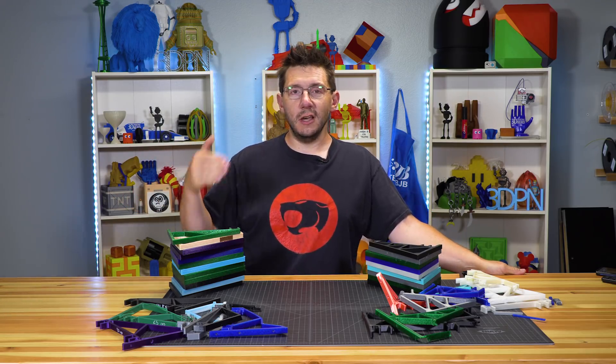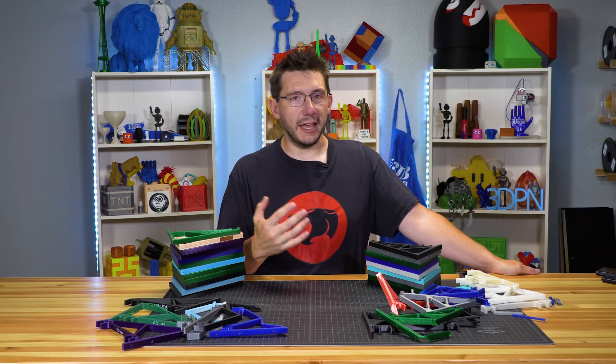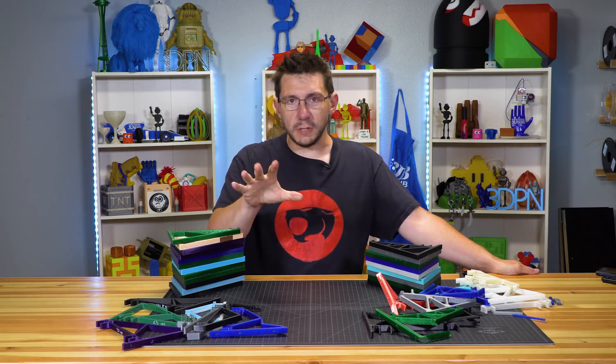You should go subscribe to CNC Kitchen anyway because Stefan is just wonderful — and the way that he says 'Guten Tag everybody' and 'Auf Wiedersehen.' It's beautiful. Go find Stefan at CNC Kitchen, go subscribe.